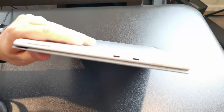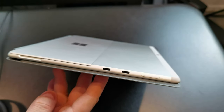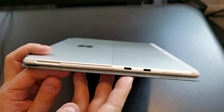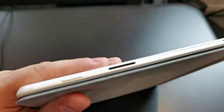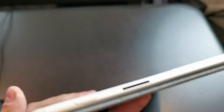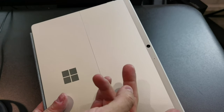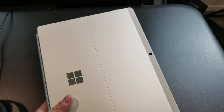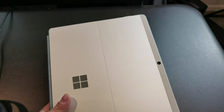Two USB Type-C ports — those are USB 3.2 Gen 2, 10 gigabits per second each. Which means if you want to do two 4K monitors, you can plug one into each port. No Thunderbolt 3 — no surprise on an ARM-based PC, that's an Intel thing. And of course we have Surface Connect over here and the power button. Up here is where you'll find the antennas, because this is aluminum and you need antenna lines for aluminum. It is a cellular PC, which is awesome.